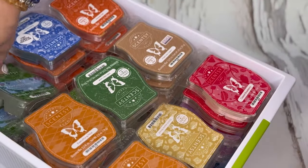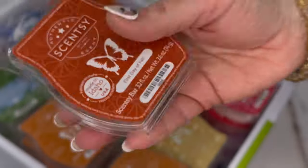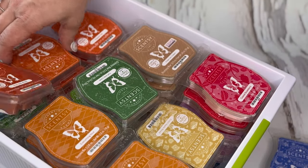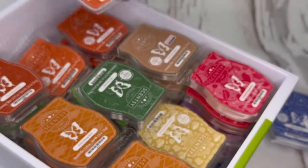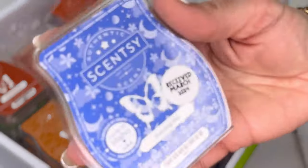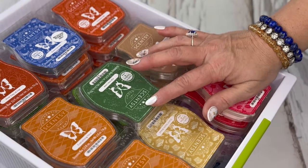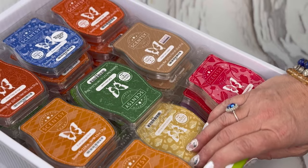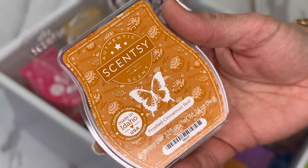Three of frosted white pine. One of first day of fall — I wanted to grab one so I could warm it on the actual first day of fall. Six of forever fall — I love this one — and one of fall feeling. Evening sky — I have one; this is new and current, it's really good. I need to go downstairs and grab more bins. Okay, I'm back — four of frosted cinnamon roll.